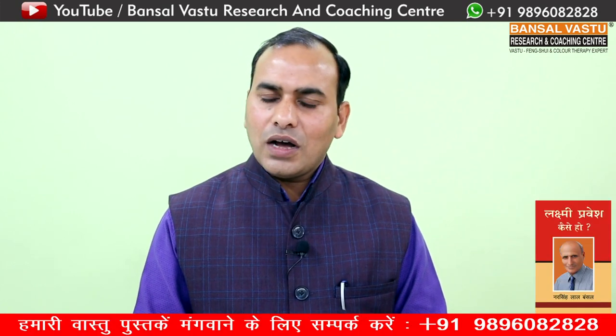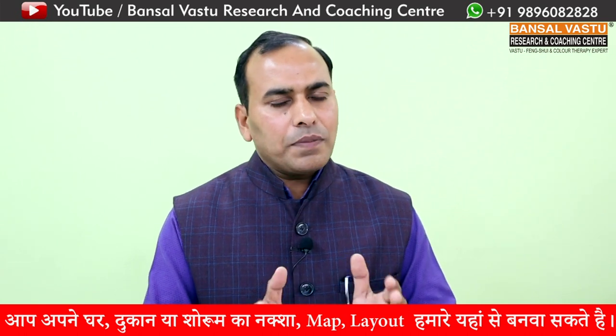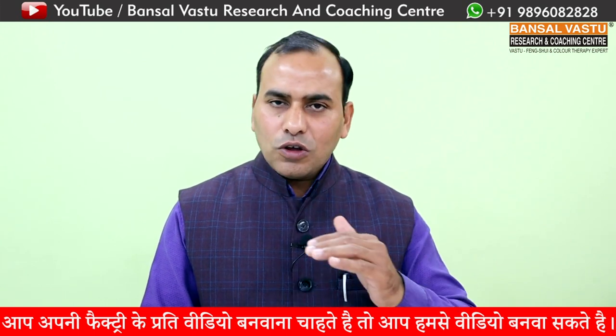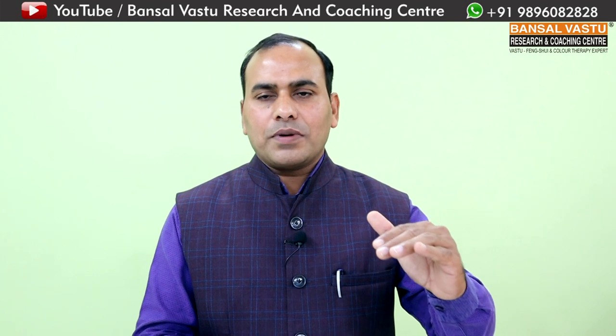फर्श का ढलान हमेशा अंदरूनी तौर पर बेनिफिट देता है। जब फर्श की ढलान सही होती है तो उस घर के अंदर positive energy आ जाती है। इसीलिए मैं आपको बताना चाहूँगा - आपका प्लॉट नॉर्थ फेसिंग है तो आपको फर्श की ढलान Southwest corner से Northeast corner की ओर रखनी चाहिए। यानि Southwest का area ऊँचा और Northeast का area नीचा होना चाहिए, जिससे पानी Southwest से बहकर Northeast की ओर आए।